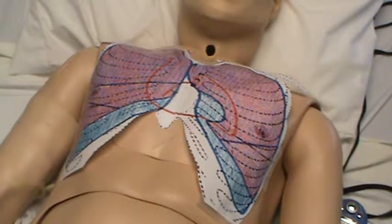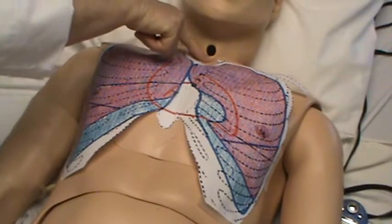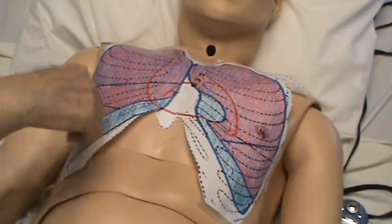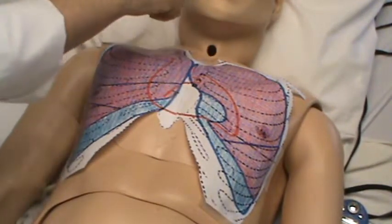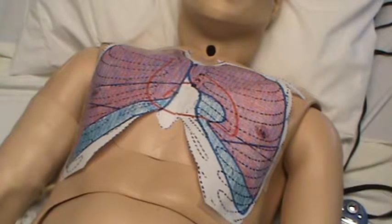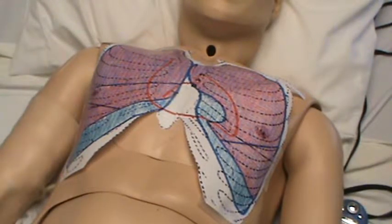Now we're going to auscultate the anterior thorax. You first inspect for any difficulty breathing, any retractions — suprasternal, intercostal, diaphragmatic — check around the clavicles, above the clavicles, the neck area. Is he having nasal flaring, problems with breathing? Look at the coloration, any cyanosis, and check his respiratory rate to make sure it's regular, even, and not labored.